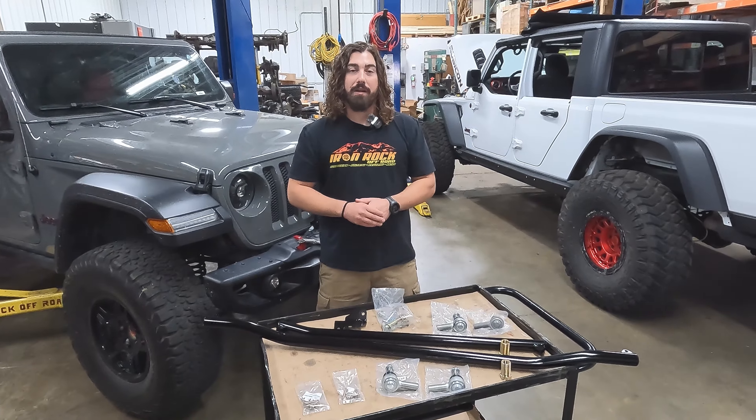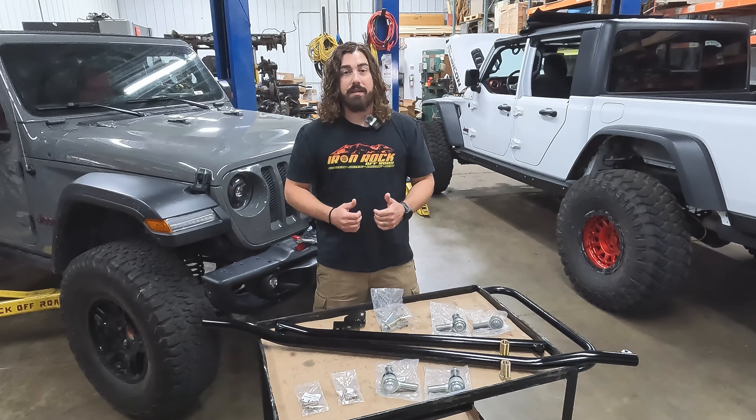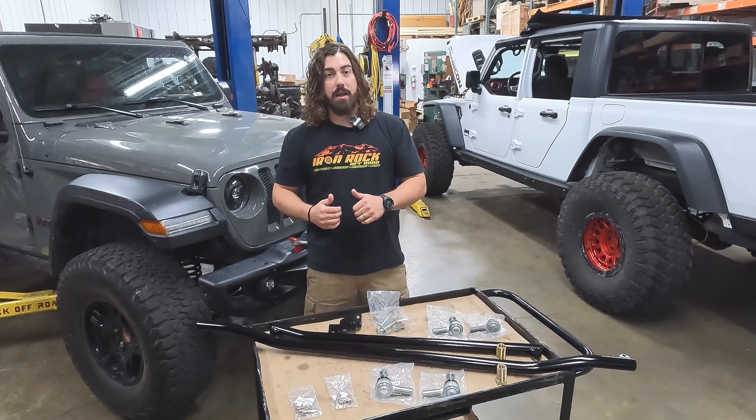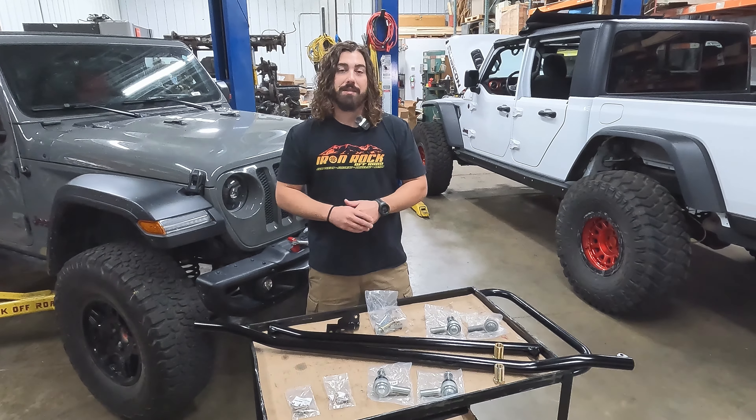Hey guys, Patrick with Iron Rock Off-Road here. Today we are excited to share with you our new JL Wrangler JT Gladiator heavy-duty one-ton steering system.